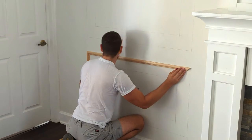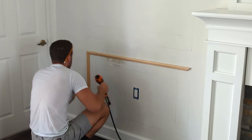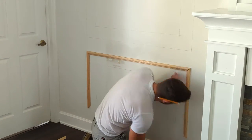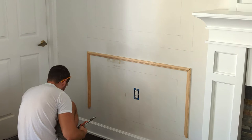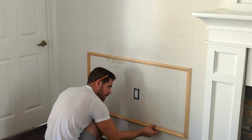If glue squeezes out, make sure to wipe it away right away and sand off any remaining residue once it's completely dry. At first we only put one or two nails because we wanted to make sure that all of the pieces would fit nicely together, and once we saw that they did, we went ahead and nailed the entire molding in place.